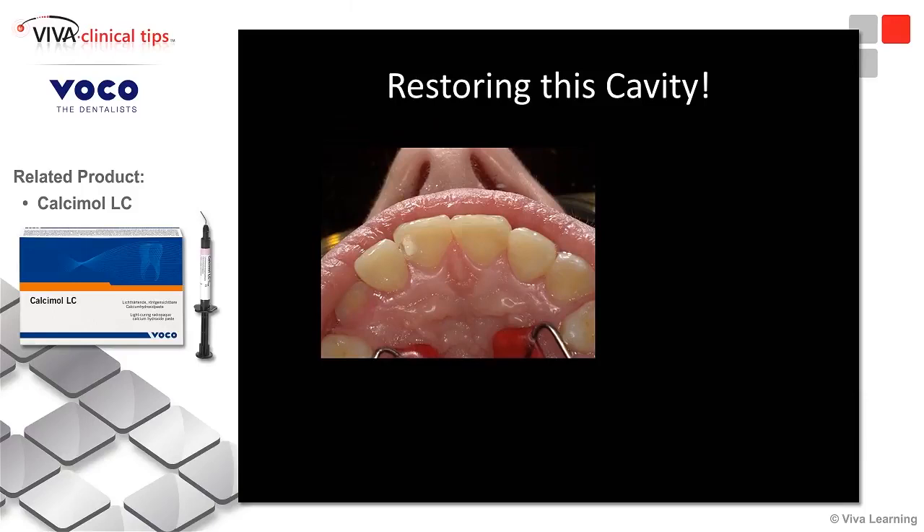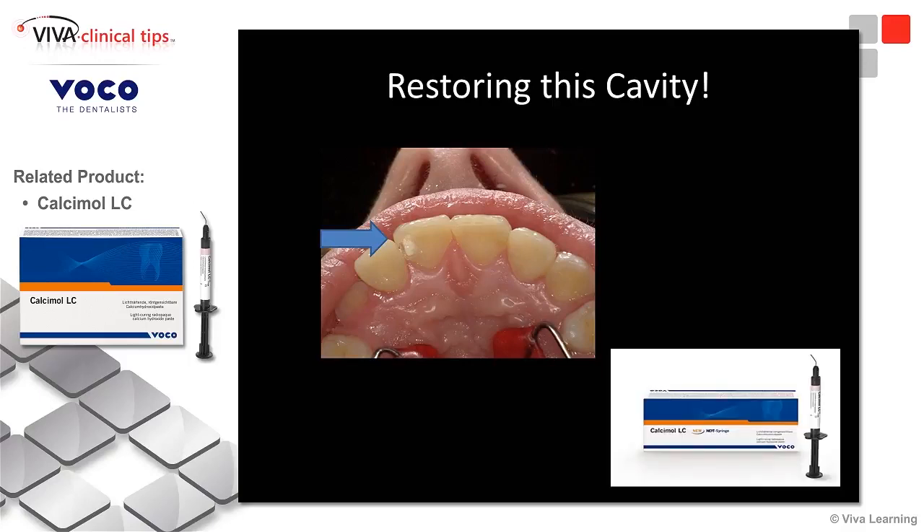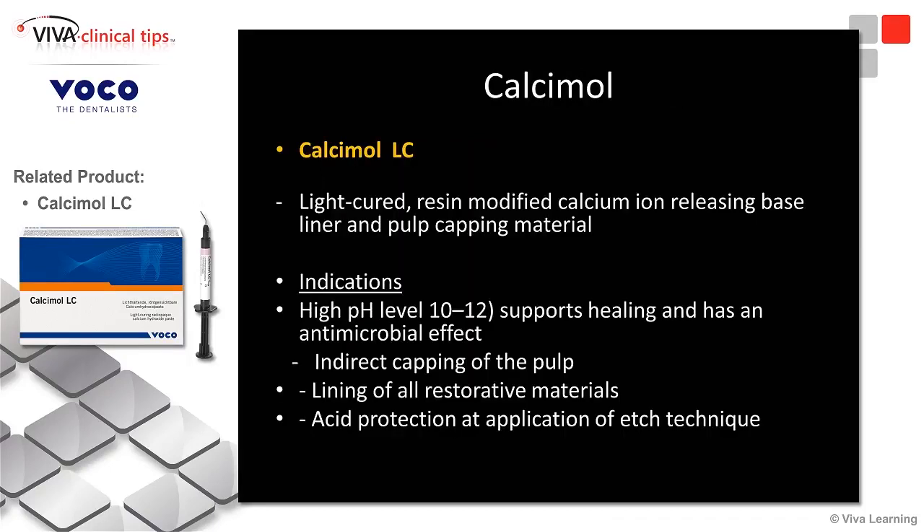First thing I did is I placed a liner in there. It was deep, and anytime I have something deep, I like to place a liner because it acts as thermal protection. There are two products I like to use: one is Theracal from Bisco, the other is Calciumol LC from Voco. It's a light-cured calcium hydroxide liner, meant for an indirect situation — not direct. It has a very high pH, and that supports healing.